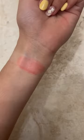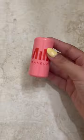Here's the swatch. I really wanted to get a lot of swipes to see if this would really stain my arm, and it did. When I rubbed it, nothing moved — it really stayed together. I think this is a good product; I just don't know about this shade.